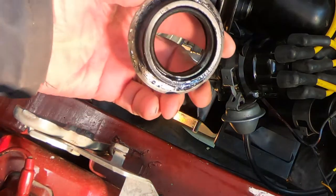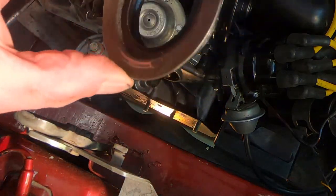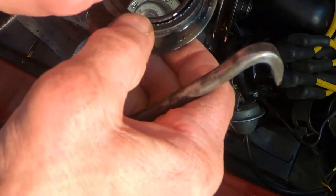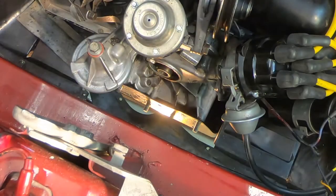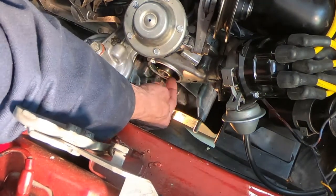Alright, here's the old seal. It's kind of hard and stiff, so it's not too wet around the outside. I guess maybe there's a little — I don't know if that's the problem or not — but I'm just gonna put a new seal in and hope for the best.